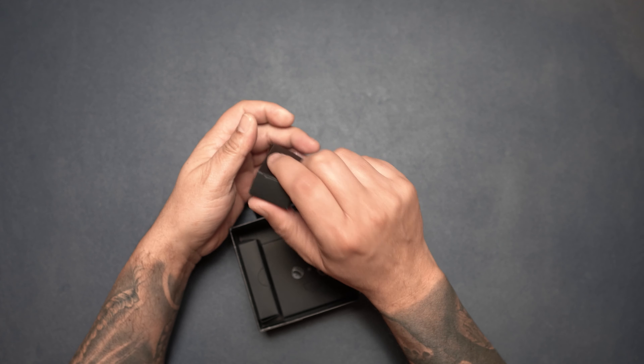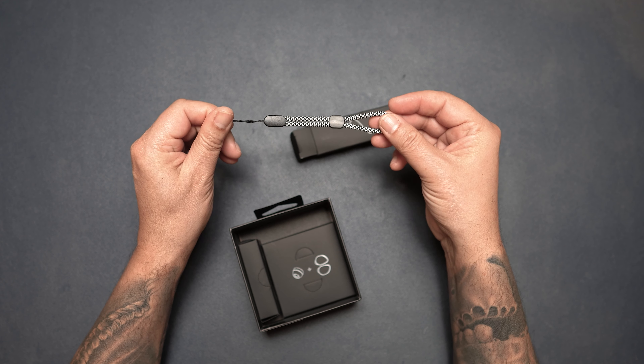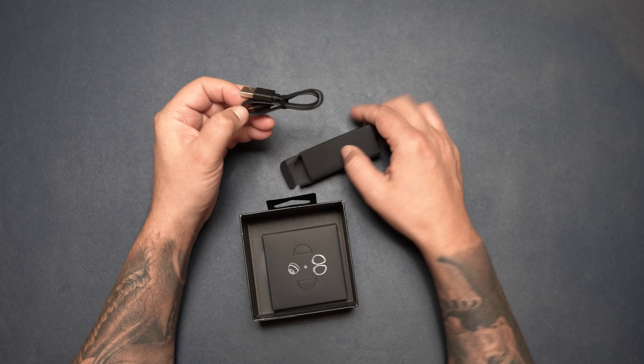Opening up the box, we've got some instructions, and then we're greeted by the earbuds themselves in their charging case. You can see from this case that there is a lanyard loop, which is kind of nice so you can loop these onto some clothing, a backpack, whatever. We'll set the charge case down for a minute while we take a look at the other accessories. Opening up the other little compartment, we have a lanyard for that hook.